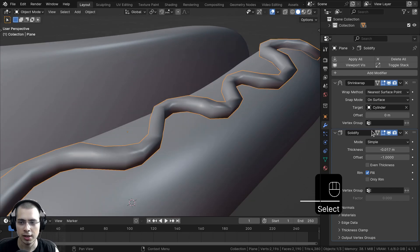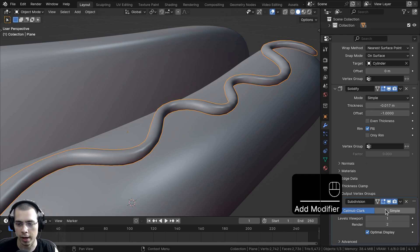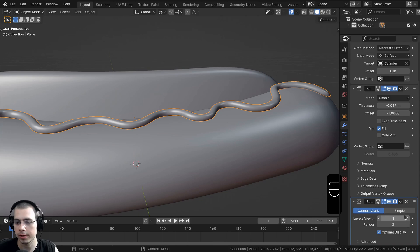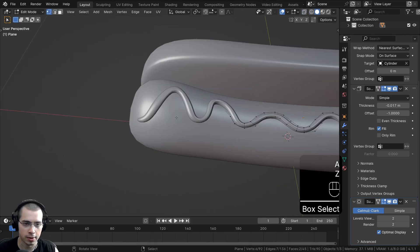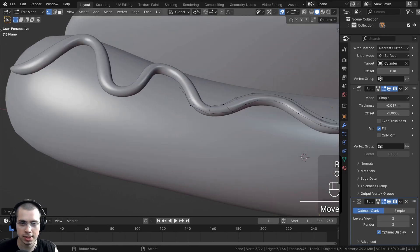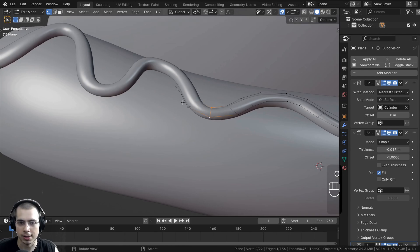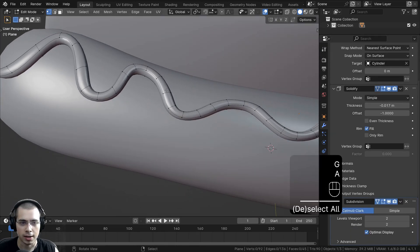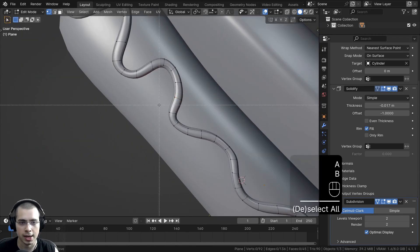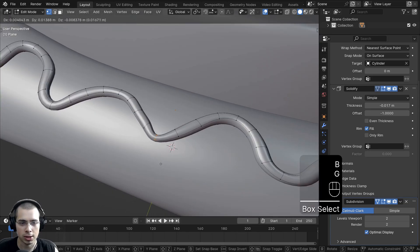Drag the Solidify thickness value to a negative value so it brings it up — now you can see it has some thickness. We'll use the Object Context menu and shade it smooth. It looks really low quality and chunky right now, so at the end of the modifier stack, click Add Modifier and search for a Subdivision Surface to round it out. On the Subdivision Surface modifier, turn both viewport and render levels to 2. Now you can click on the On Cage button on the Shrinkwrap, Solidify, and Subdivision modifiers, and this way you can select the geometry and move it around and it's going to adapt in real time.